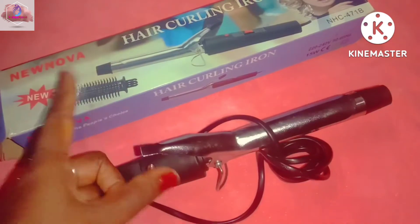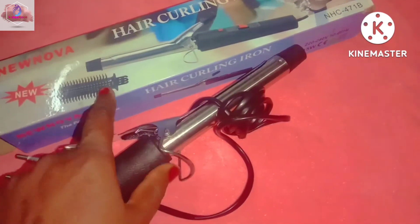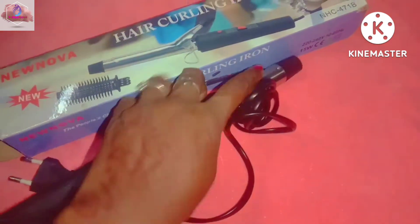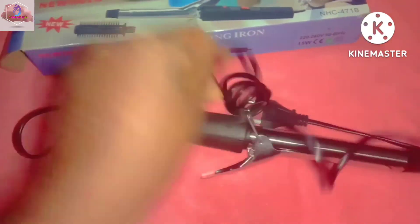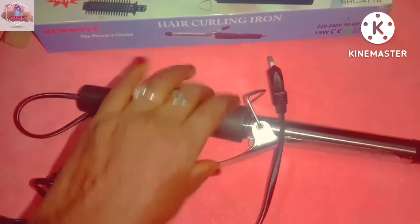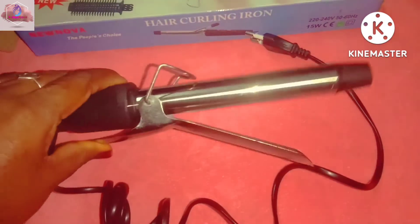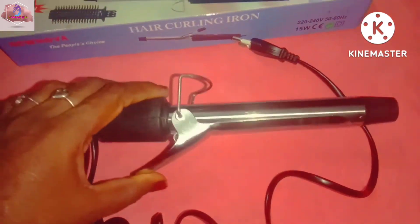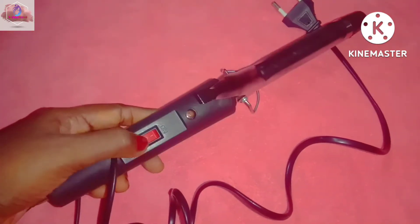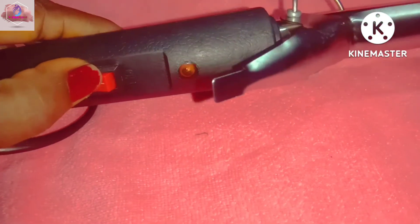Next, we will use this brush. There are more colors. You can also put the brush on the other side. Look at these brackets. There is a little bit here. Now the switch will be set, and the brush will be set. Now it's on and off.